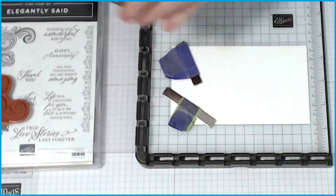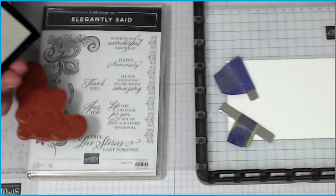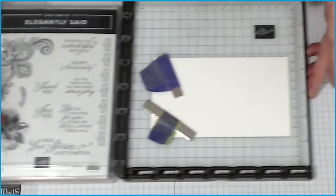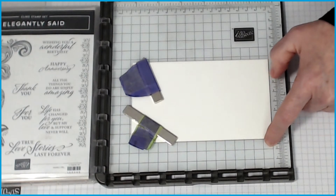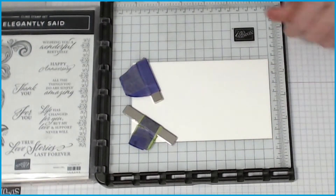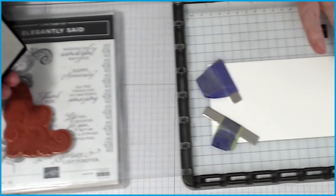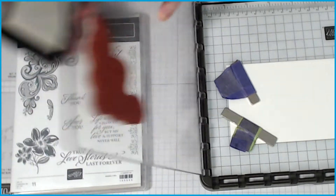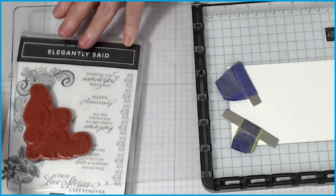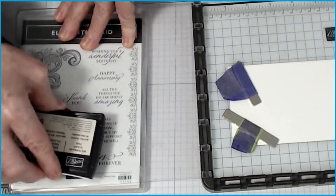I'm going to be inking up my stamp. If you're using the Stamparatus, I've moved down three notches from the top and two and a fraction in, then I'll put my magnets on it — you don't want it to move. Versamark is very hard to see, so we're going to be stamping up. I'm using this case as a support — make sure your ink is well inked on your ink pad.